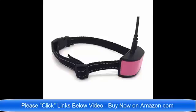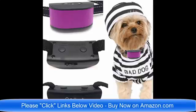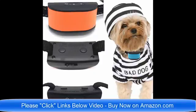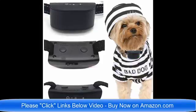We have rechargeable no bark dog collars and dog collars for small dogs, four pounds to eight pounds. These are just the best brand new collars for 2018 on the market today. Please click the links below the video and read about the collars — find out which one would be best for your pet dog. If you have any questions, you can email me, the seller, at any time. Thank you very much, I'm here to help, and have a wonderful day!